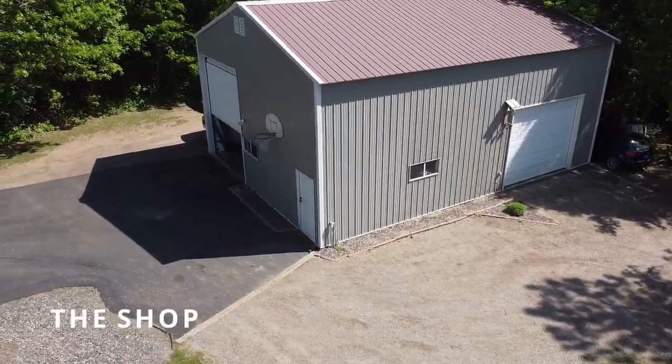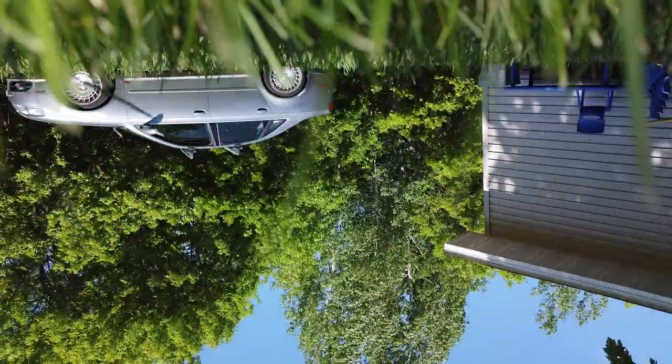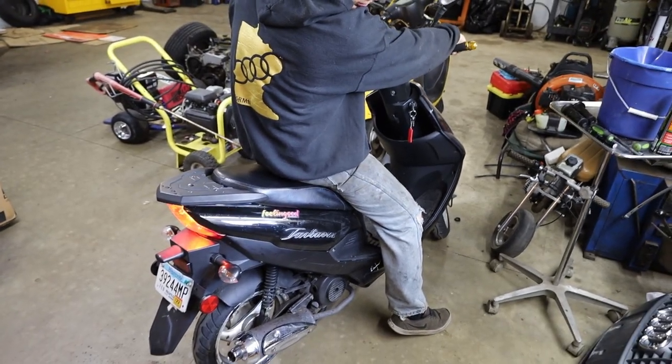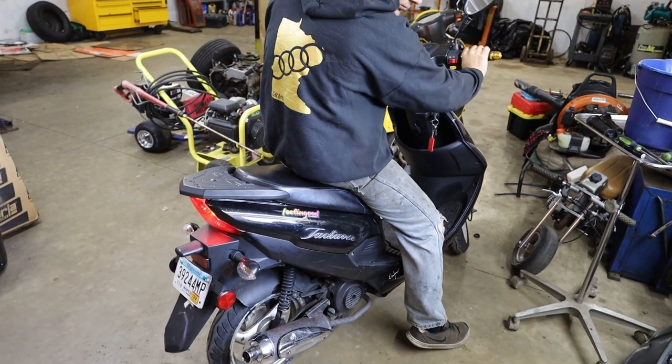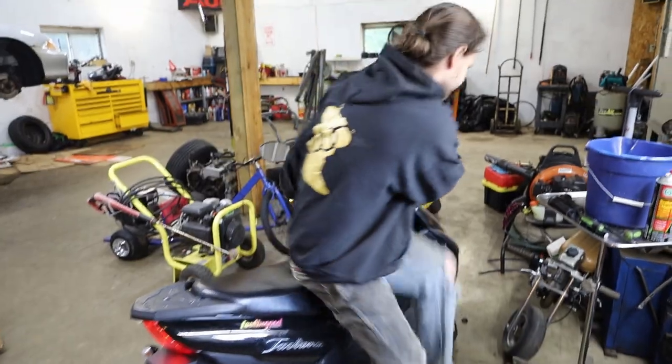So the exhaust turned out good. What are we doing? Stock. Stock.